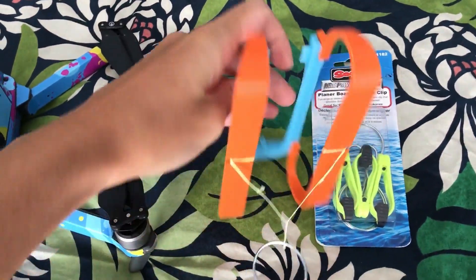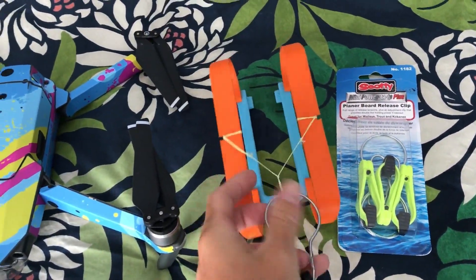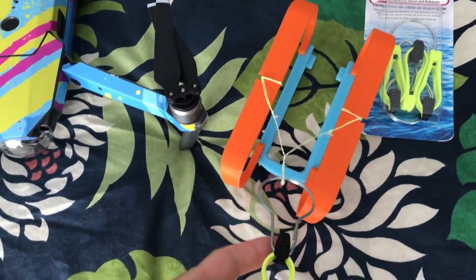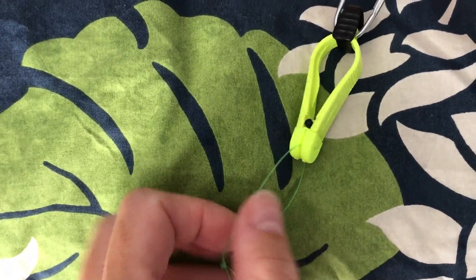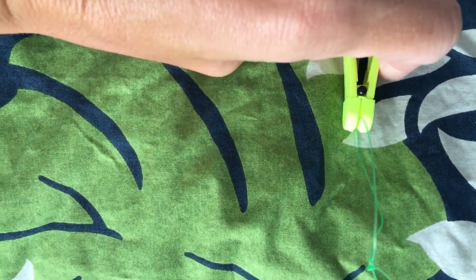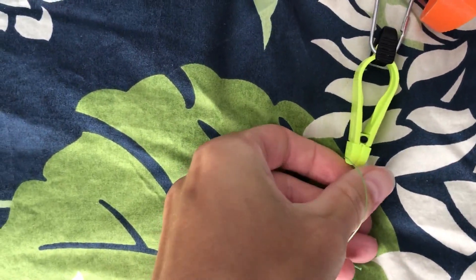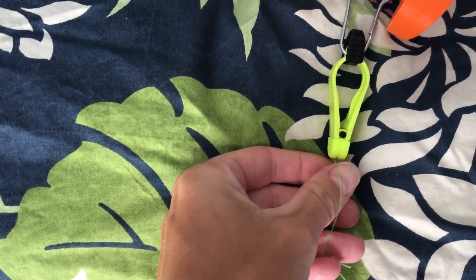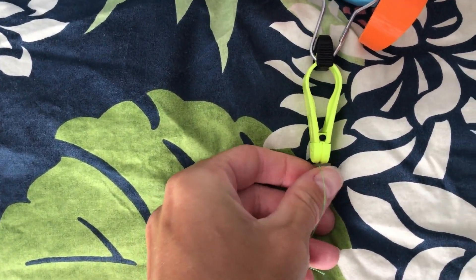So you've got the landing skids. It comes down, and I've just attached a little bit of braid fishing line onto it. Then you've got the release clip — you just squeeze it, and then you put your fishing line in. The further up inside the release clip you push your fishing line, the more force you're going to have to use to pull the line free.